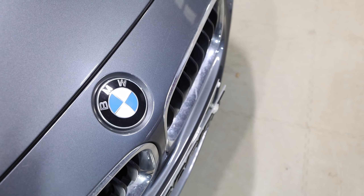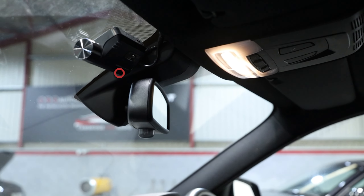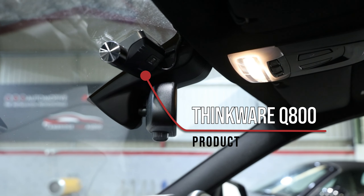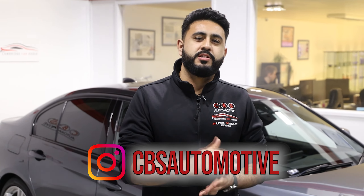So why has the customer upgraded their vehicle with the dash camera solution? To stay protected while on the road, but also protecting the vehicle while it's parked. Let's jump inside the car and show you exactly what's what and how we're actually protecting the car while the vehicle is parked.